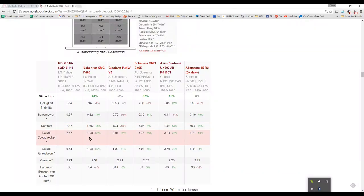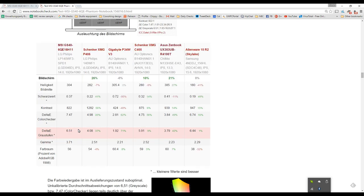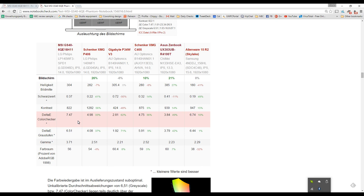Looking at color accuracy: the delta values are 6.51 for greys and 7.47 for colors — above what we'd regard as reasonable. Levels of 5 or below are considered good. Among gaming machines compared here, the Schenker XMG has a better color accuracy of 4.98, the Gigabyte P34W is under 3, and the closest to the 7.47 is the Alienware 15 R2 — also a Skylake-based gaming device.